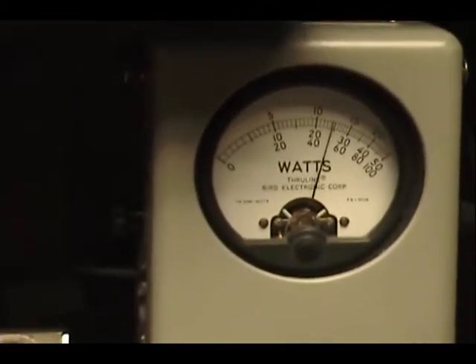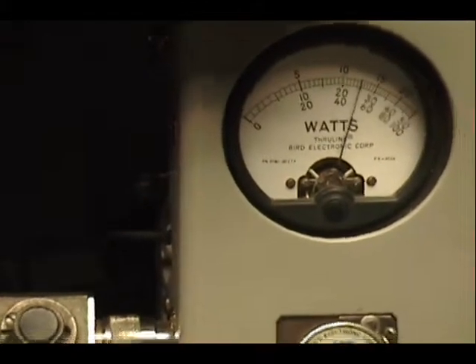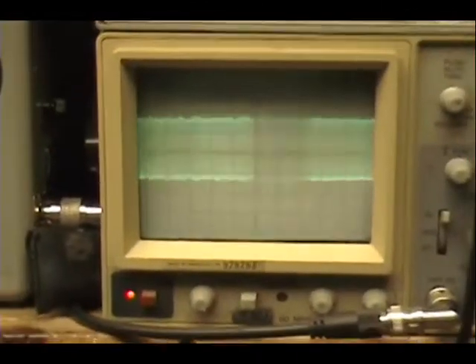Alright, audio check — check, check, check. Audio check — 1, 2, 3, 4, 5. Audio check.